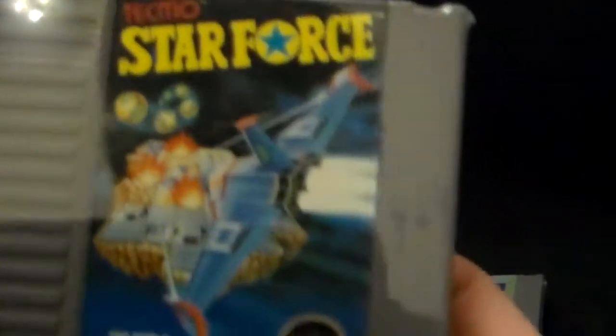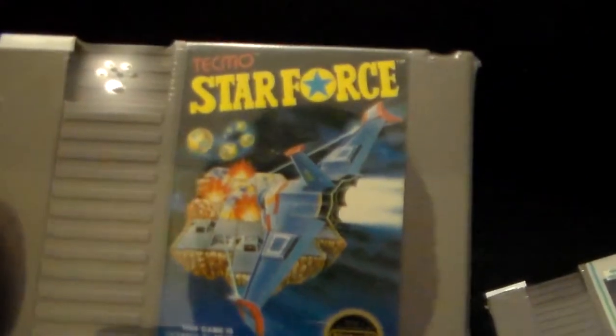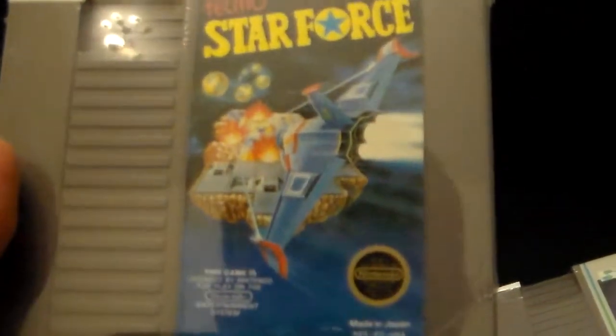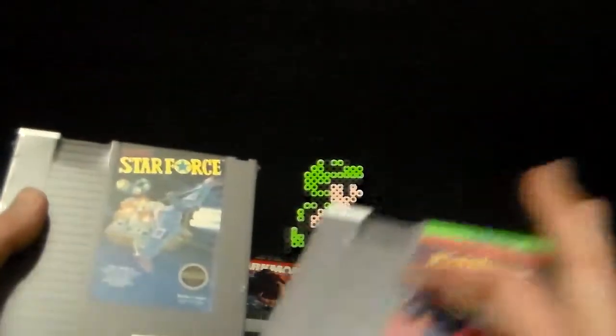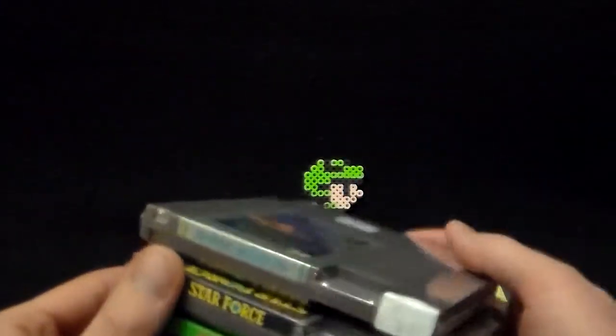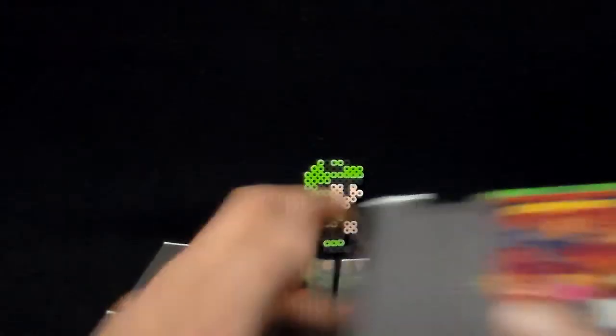Next up, Tecmo Star Force — very much like Alpha Mission, we're looking at one of the earlier vertical shmup releases on the NES. Five bucks again. I pretty much walked into this thrift store and they had a bunch of these just sitting on a shelf, and I just grabbed a bunch of titles as we can see here.